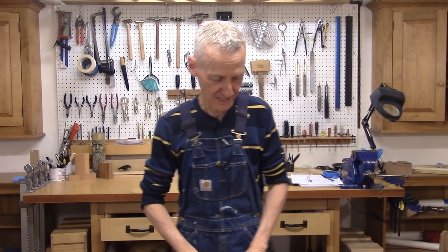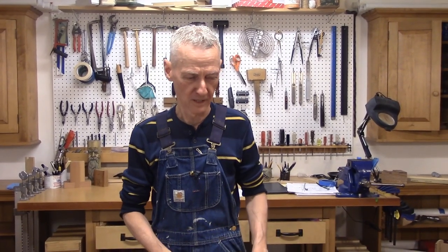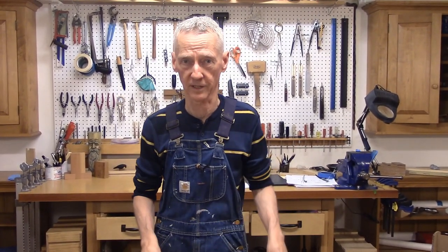Hello there and welcome back to my workshop. It's been a while and it's good to be back. Our new project is going to be another tool tote. I know I just made one not too long ago, but during my research phase in making that tote I saw another design that I really like, so we're going to make another one.